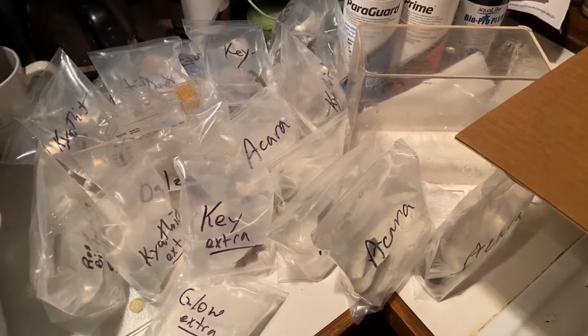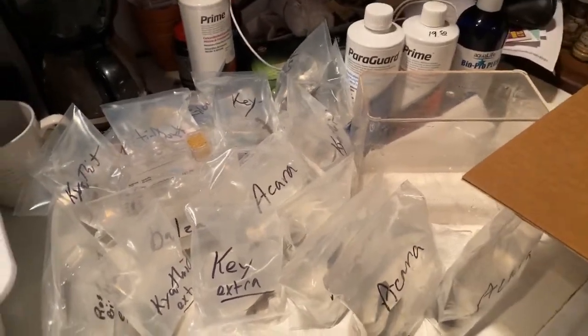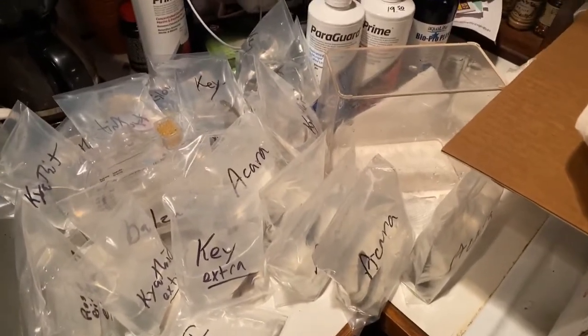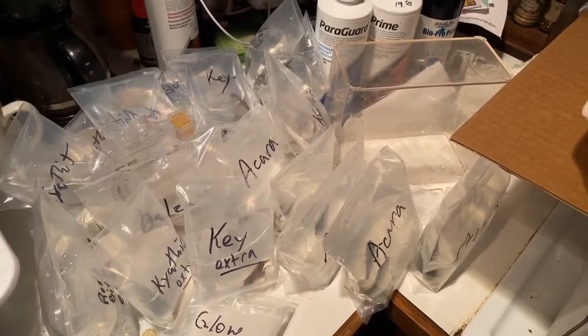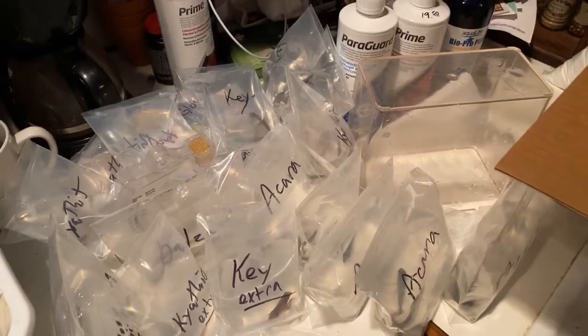A lot of the small fish are going in with the rainbows and the same kinds I already have. The keyholes and the geophagus are going in the 180.